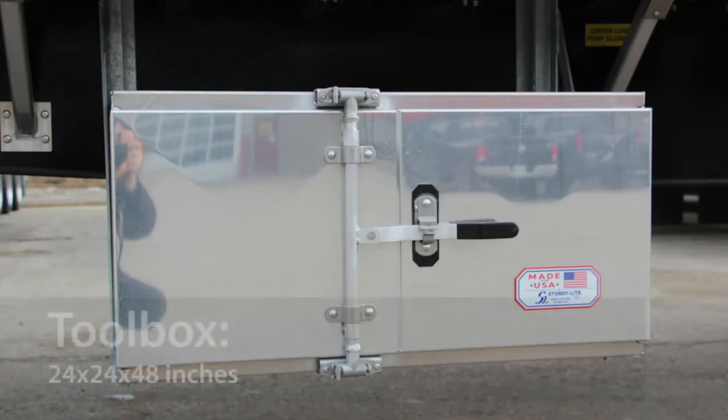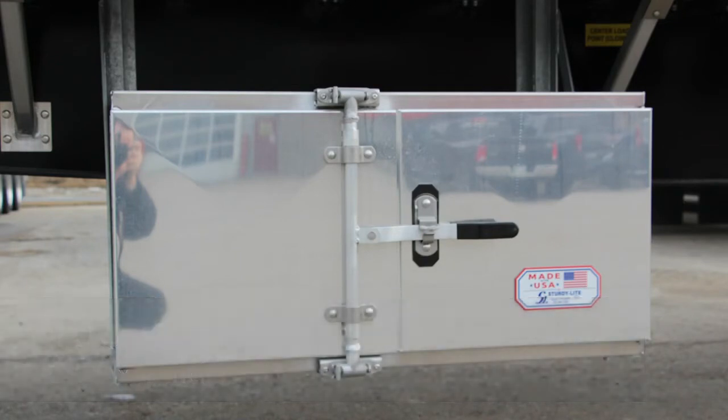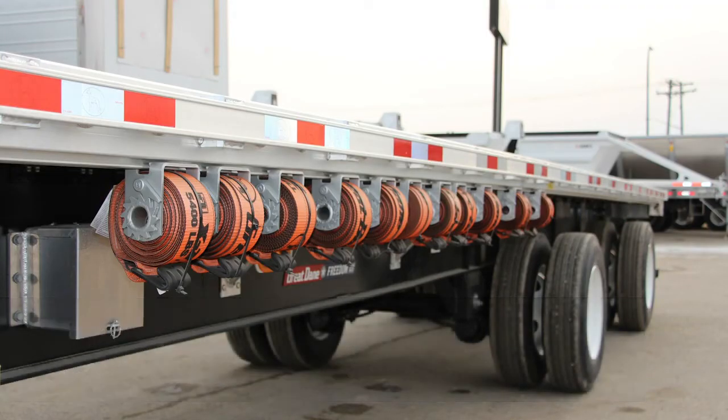It comes with an optional 24 by 24 by 48 aluminum double door toolbox with a cam lock style closure, a perfect place to carry the rigging that you need. It's set up with optional 30-foot extreme orange nylon straps with flat hooks on sliding winches, keeping your cargo safe and secure while exceeding cargo securement regulations.